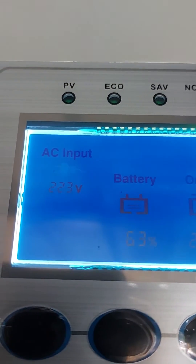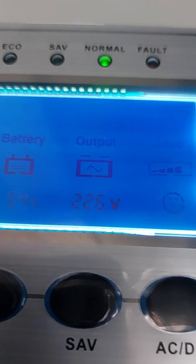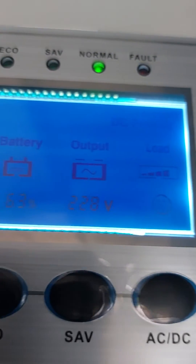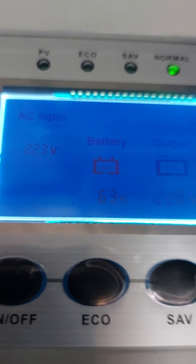It's the auto bypass. Battery is at 54 volts. That's the load at the moment — 5 kilowatt. Battery is at 63 percent with the load on.